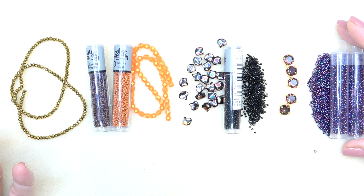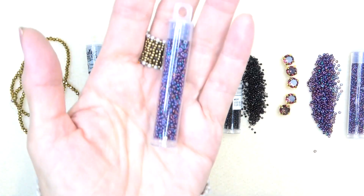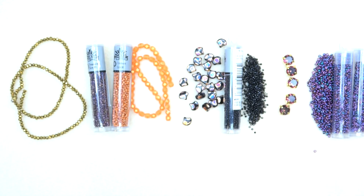And then we have a Toho Demi Round, an 11-0, in higher metallic iris. It's beautiful — great fall colors. I already have some ideas of what I'm going to do with this.